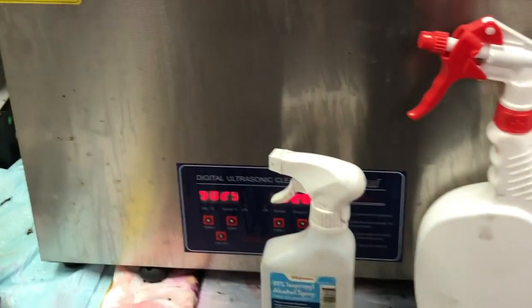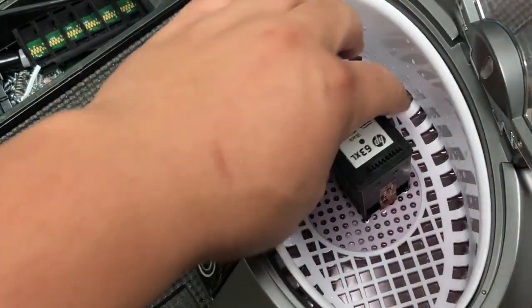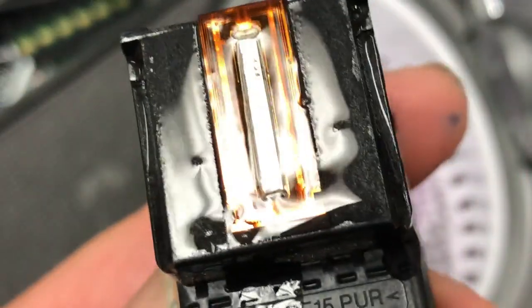In our lab, we have a commercial ultrasonic cleaner that can clean like 20 or 30 cartridges at a time — much better. Just a little tiny bit left on the top.